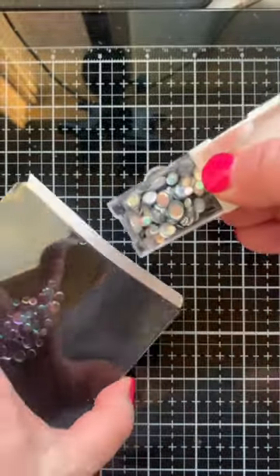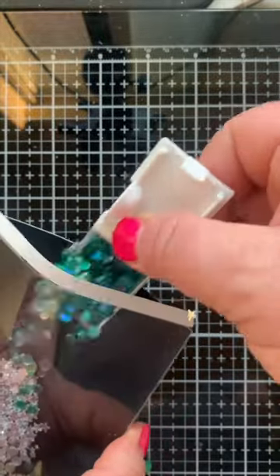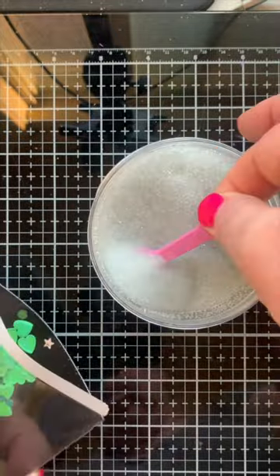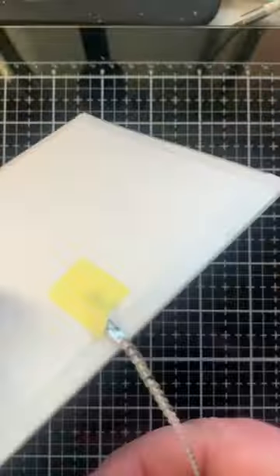I'm using A2 size full panel shaker pouches from Trinity Stamps plus several of their flat confetti embellishments — stars, hearts, and even some microbeads from my stash. You are going to love the sound that this shaker card makes.